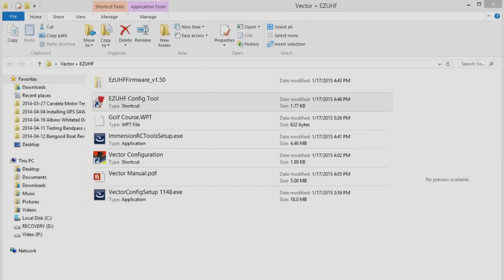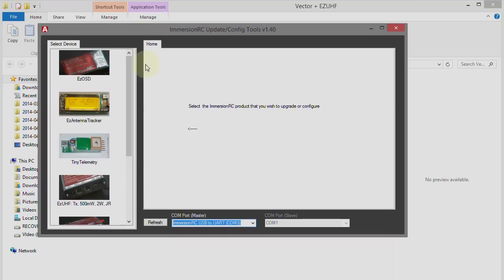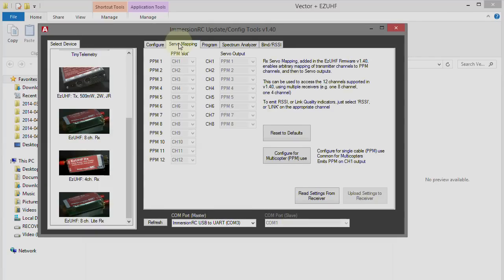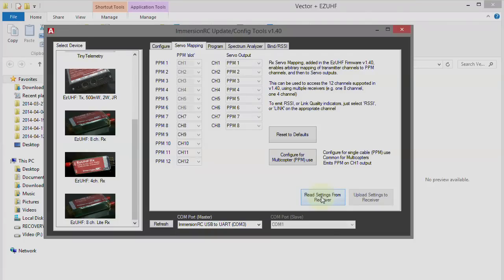Let's configure the EZUHF 8-channel light receiver and the Vector flight controller with OSD. First, launch the EZUHF configuration tool, choose the EZUHF 8-channel light, and read the settings. I already have the latest firmware which is 1.5. Set it to 12-channel mode and update the settings. Then go to the servo mapping, read those settings, set servo output on channel 1 to PPM mux, set channel 11 as RSSI and channel 12 as link quality, then update those settings.